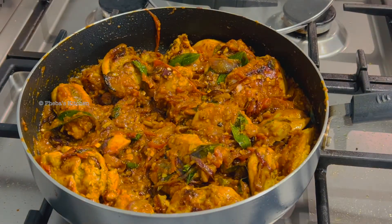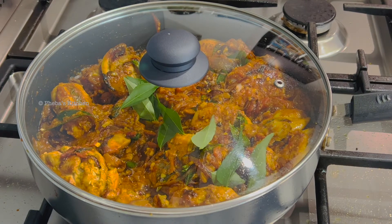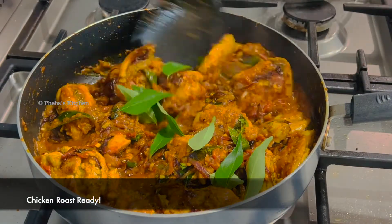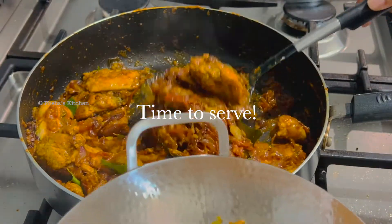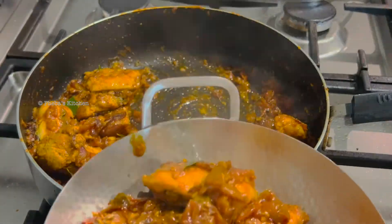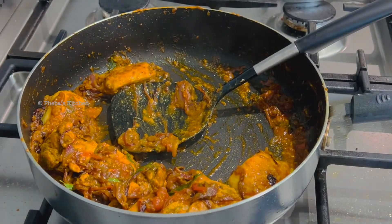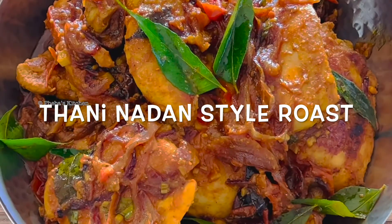Add another sprig of curry leaves — more the merrier! So let's just cover and cook for another one or two minutes so all the masala can fuse together as well. And the chicken roast is ready! Who wants it? You can enjoy it with Kerala paratha or rice.